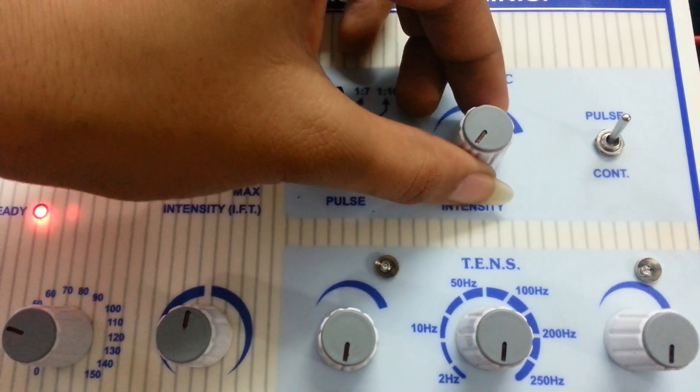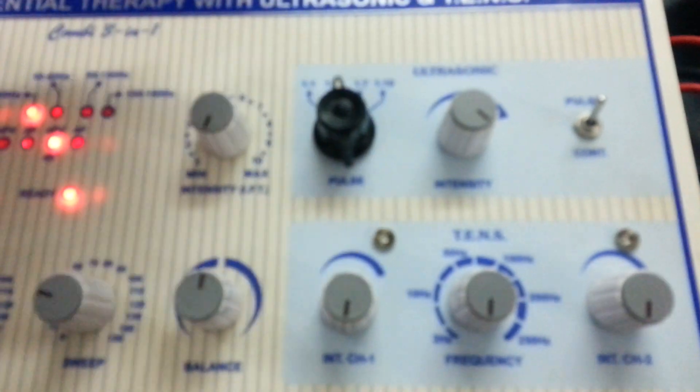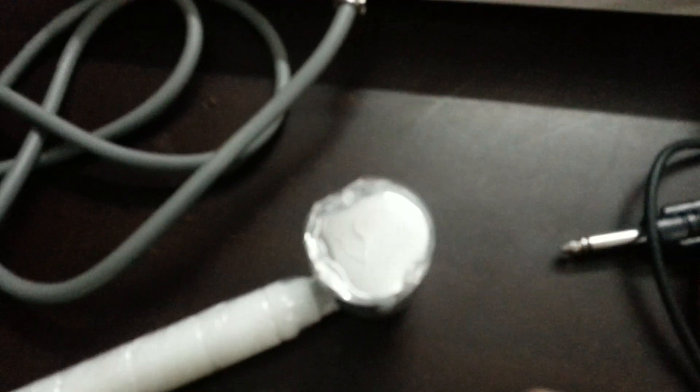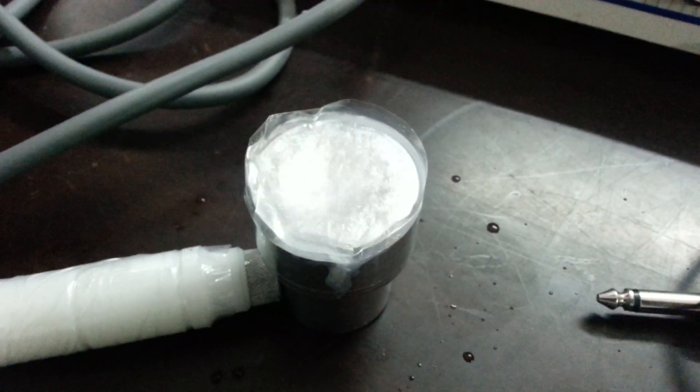Now increase the intensity as per your need. After treatment is completed, make the intensity knob at zero.